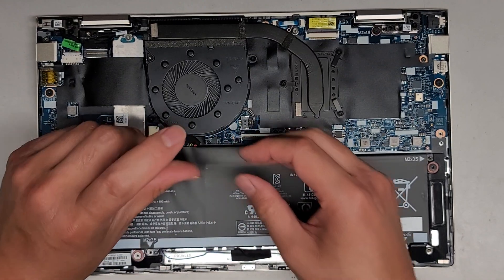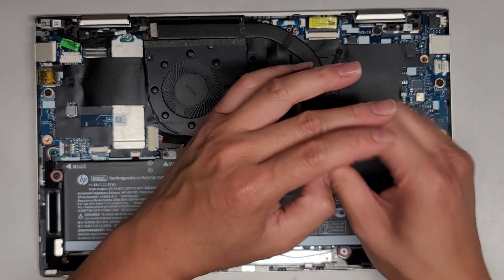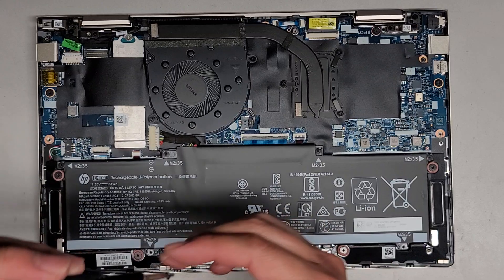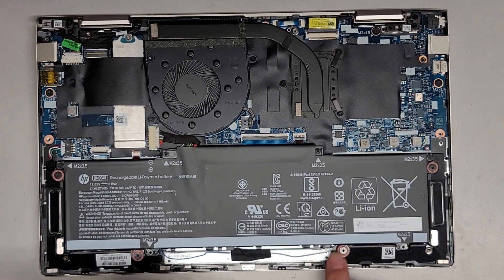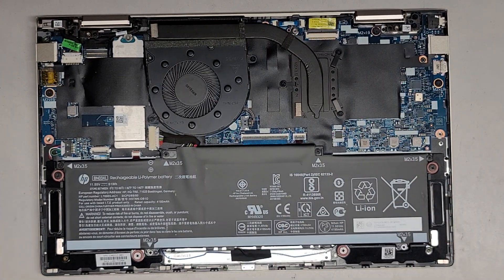It looks like that might have fixed it, so let's get all these screws in. That's pretty much it. Hopefully this video helped you guys out. If it did, please make sure to like, comment, subscribe, share my channel with others so they can learn how to upgrade and repair their devices as well. If you can't help out that way, it would help a lot if you could watch a few of my other videos and then leave a comment on them — just to let the algorithm know that you're interested in the channel and it will help other people find it.